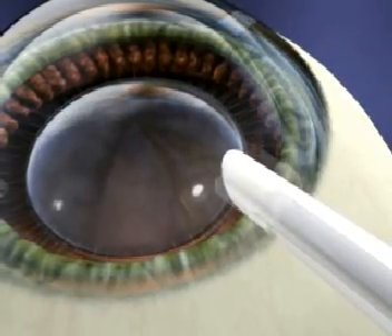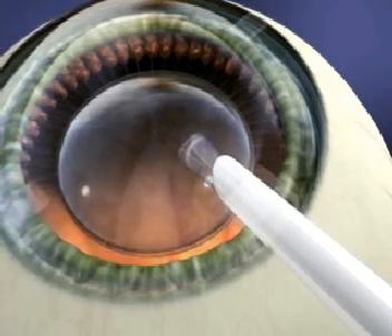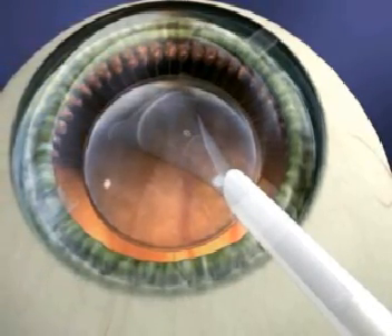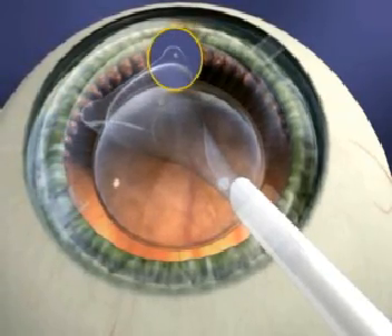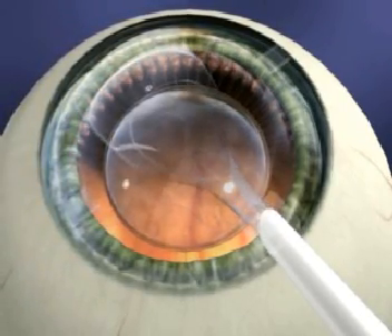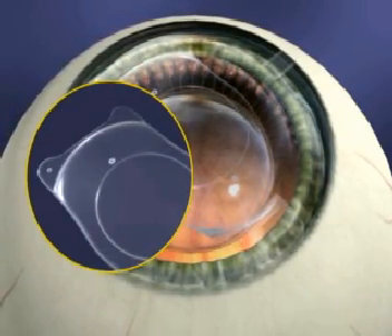You are now ready to inject the ICL. Place the tip of the cartridge, with the bevel down, just inside the incision. Slowly inject the ICL using a tapping motion until the leading right landmark is visible. The ICL will unfold in a slow and controlled manner. Do not fully inject the ICL until you see the landmarks. Remember, as long as the ICL remains within the cartridge, you still have control of the implantation process. Be patient.